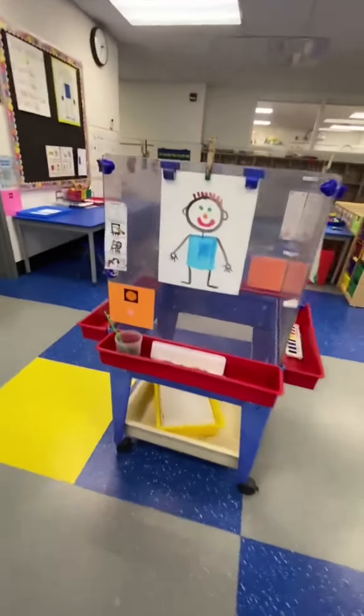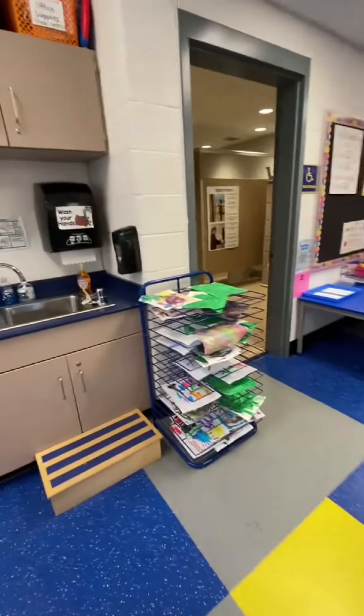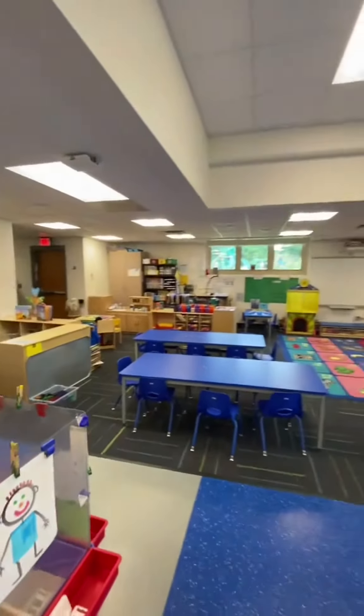Over at the easel, students can use watercolors. We learned to use watercolors — we say water, paint, paper. And they are painting Mat Man.